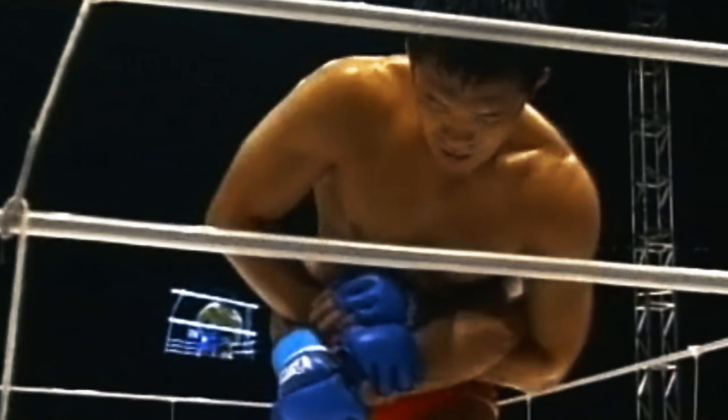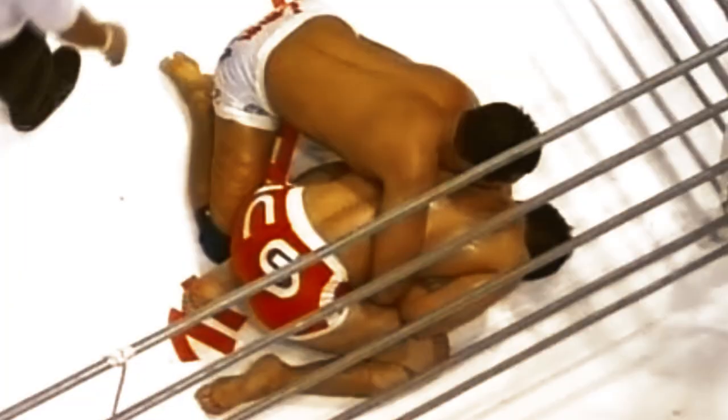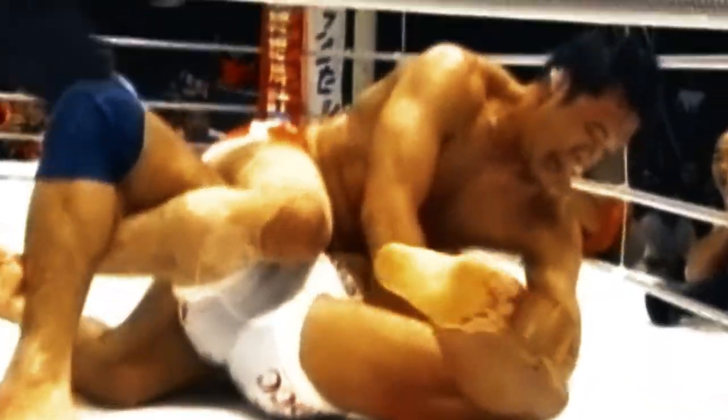Many of Sakuraba's opponents struggled to put their hooks in when Sakuraba had a kimura grip, even in the turtle. Henzo Gracie couldn't find a space, as Sakuraba clamped his elbows down to his sides and got off his knees to make space, only for Sakuraba to seize the moment, stand up, separate Henzo's wrists, and turn back into him — breaking his arm with seconds left to go in the match.